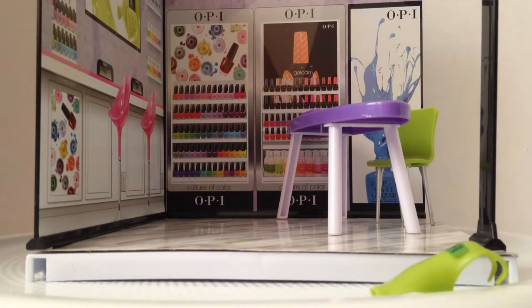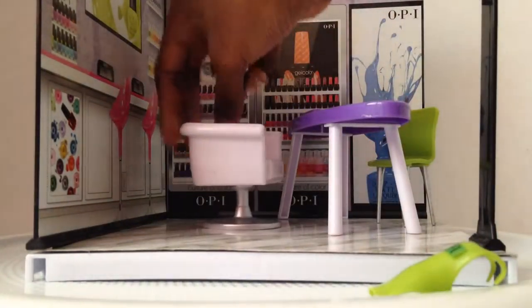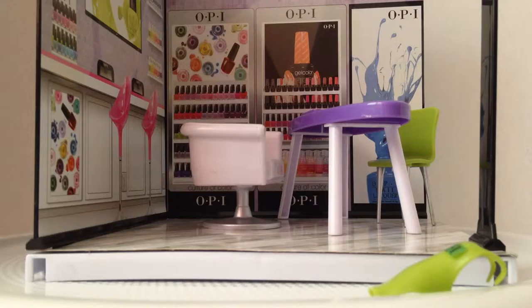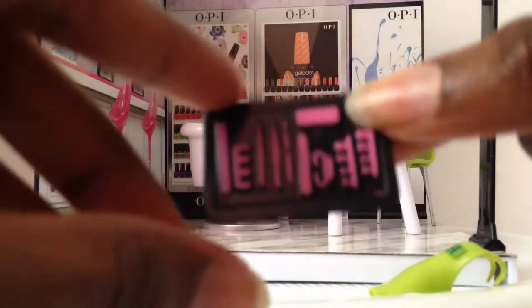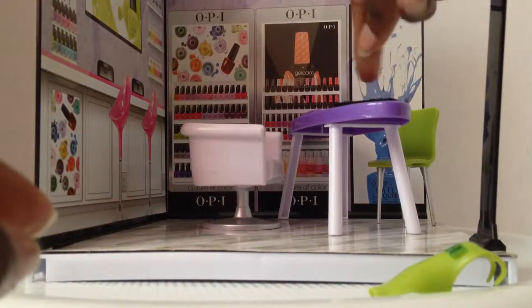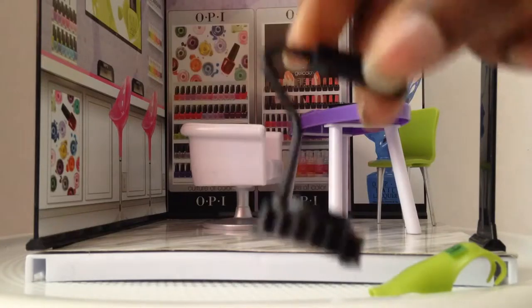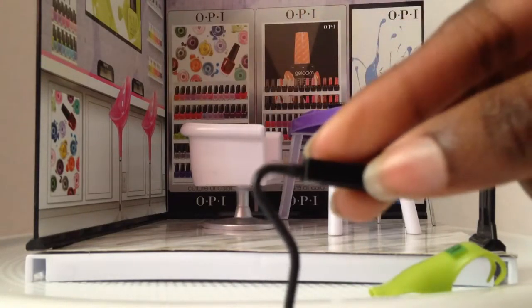It also comes with a fabulously comfy chair — it looks so cute. Let's put you there. You also get nail tools to help you do your nails. The tools do not come out; they're molded in there. You get a gel lamp and light.